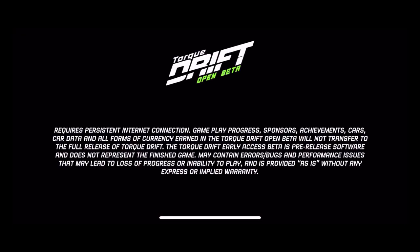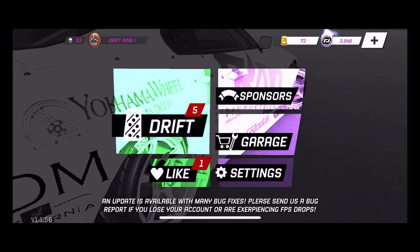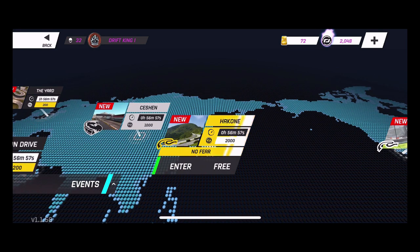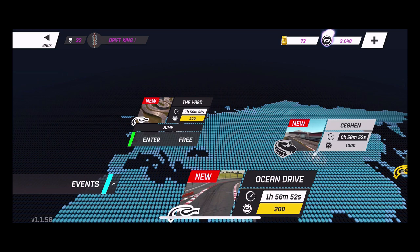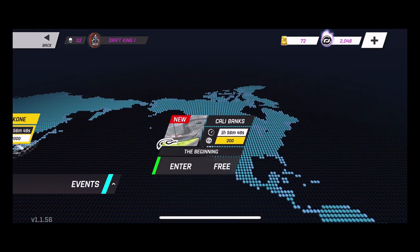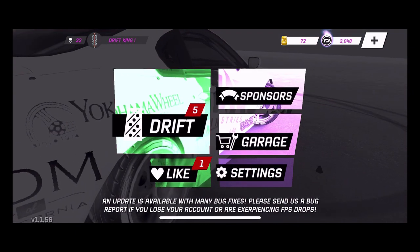What's up everybody, welcome back to the channel for another episode here on the Torque Drift beta. We are here today by request from a subscriber about looking into my Supra tune. We've got five races going — Akon No Fear, Ocean Drive, Western Pinch, a jump, a zigzag run, and of course Cali Banks. Got some tracks to run here today, but before we get into that, let's get into the nitty-gritty of the Supra.